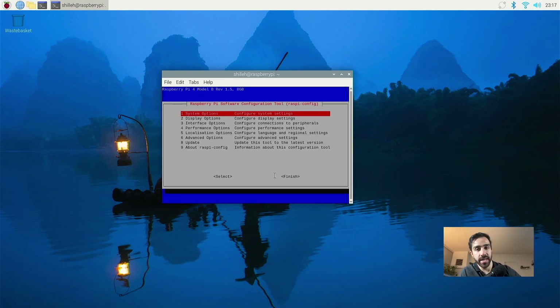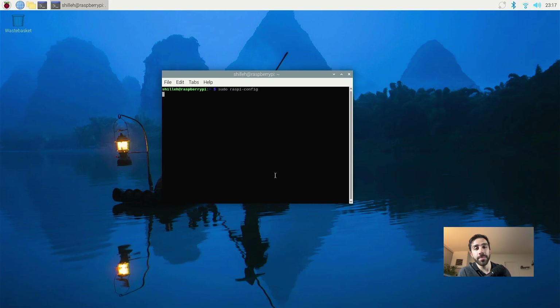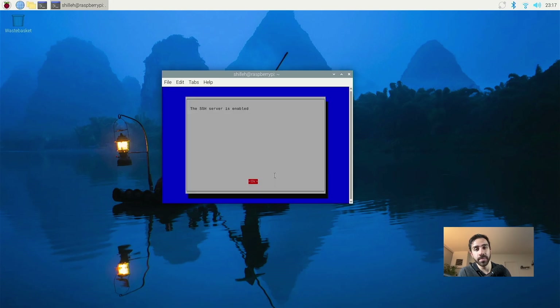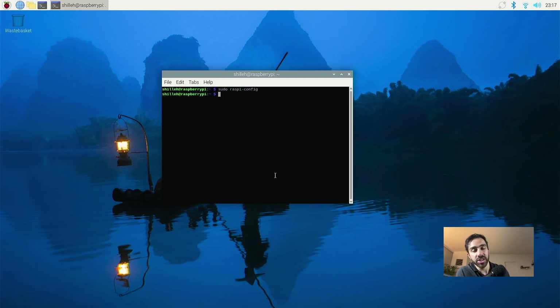Once inside raspi-config, scroll down with the keyboard to Interface Options, then go to SSH. It will ask: would you like to enable the SSH server? Yes, we would. This configures the Raspberry Pi to allow us to connect remotely without a monitor. Click yes — SSH server is enabled. Then press Escape on the keyboard to exit.